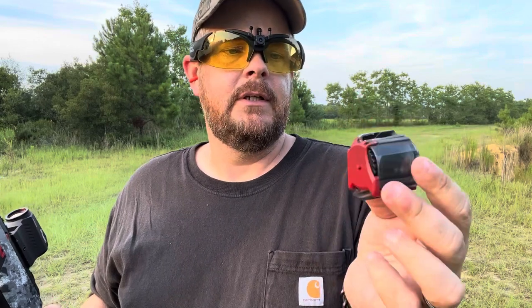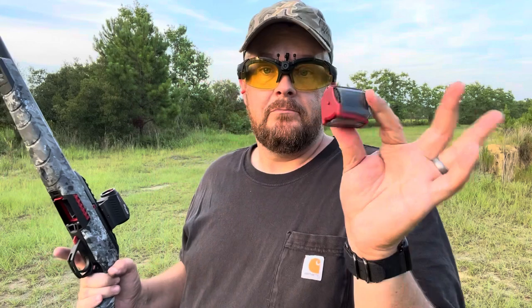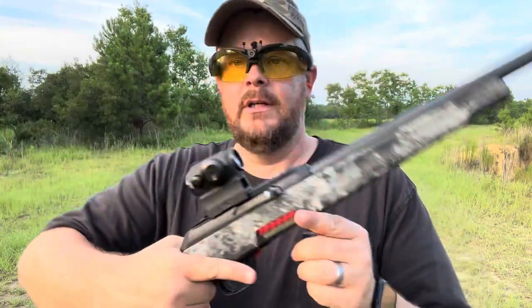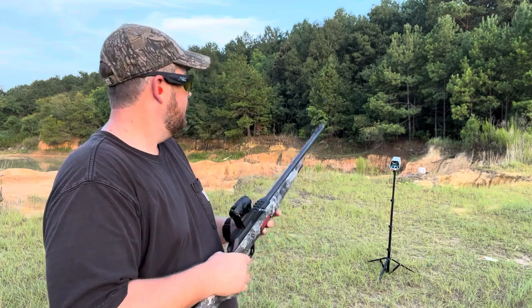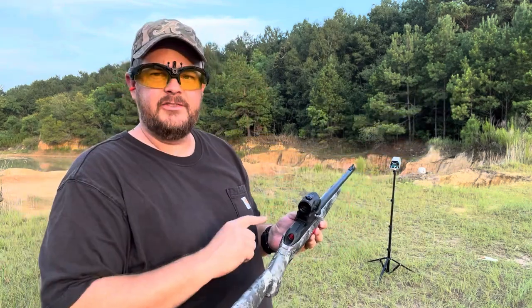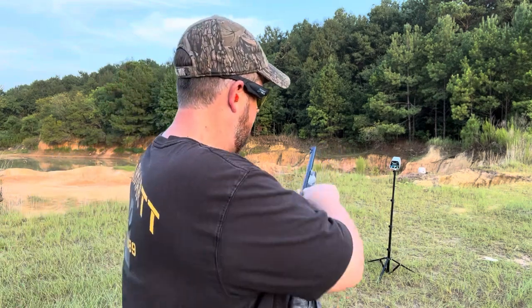I need to get some of my 10-22 magazines out — I have a 25-round or 50-round 22 magazine somewhere, so I should probably get that out and shoot it, but I don't have it right at the moment. I've got the chronograph set up out there and I'm going to try to see what kind of speeds I'm getting from this 16 and a half inch barrel. It's a mix of different ammo I've got thrown in an ammo can, so we'll see how it does.